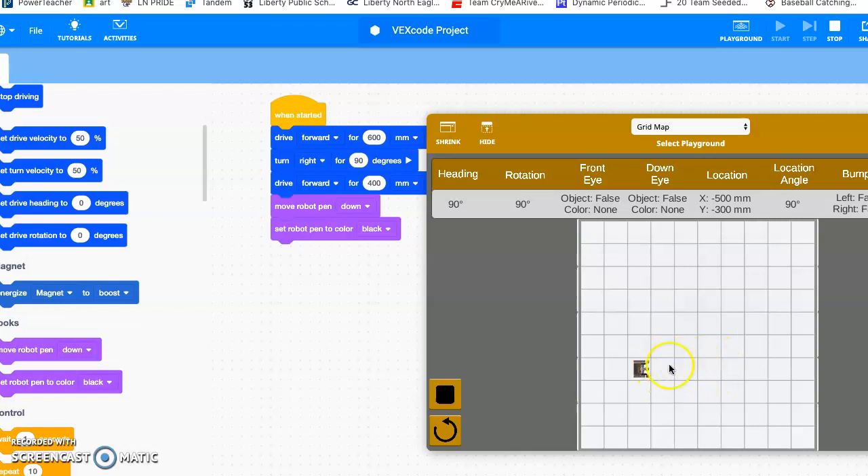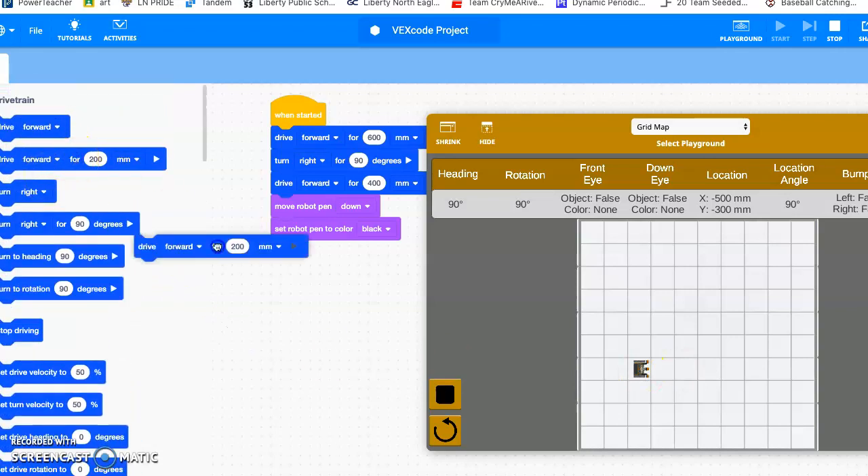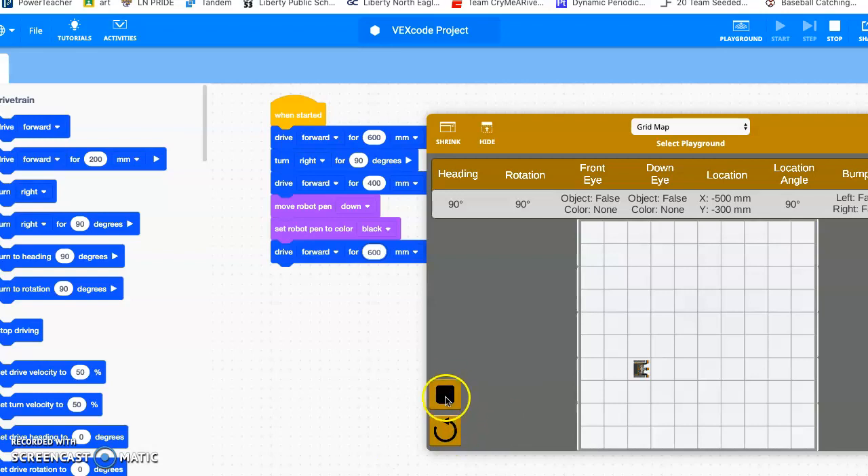I'll go drive forward and set that to 600, then reset and play it. He's going to turn, get to my starting point, then go forward 600. All right, so I went forward 600 and the black line is drawn.